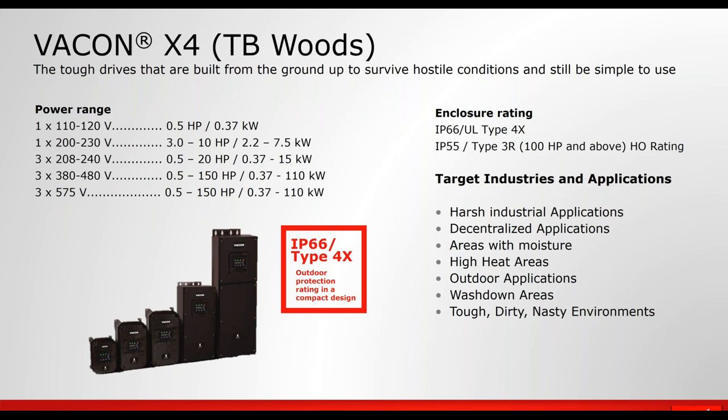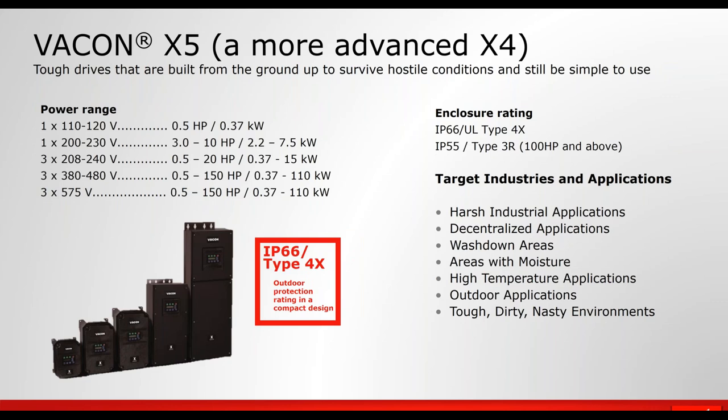There is a way to connect a laptop to the X4 and X5, and there's even a sequencer built into the drive so you can do some advanced things. The X5 is a version of the X4 that has the capability to accept option cards enabling Ethernet IP, PROFINET, expanded digital IO, and an analog input option as well.